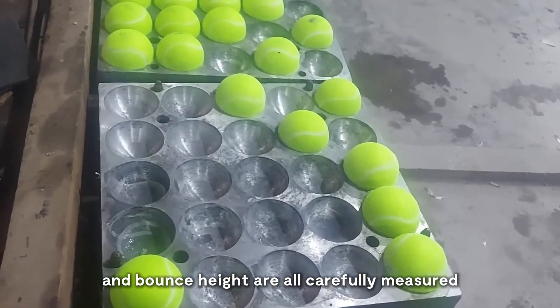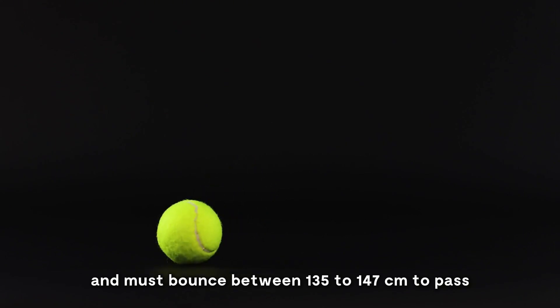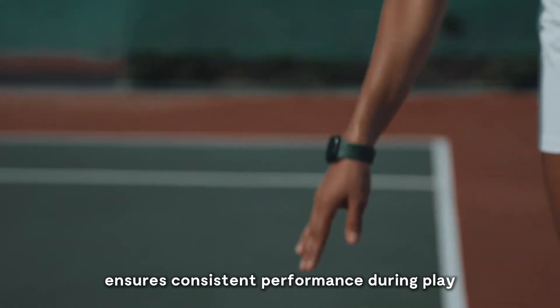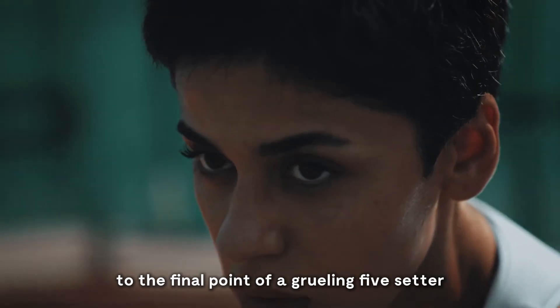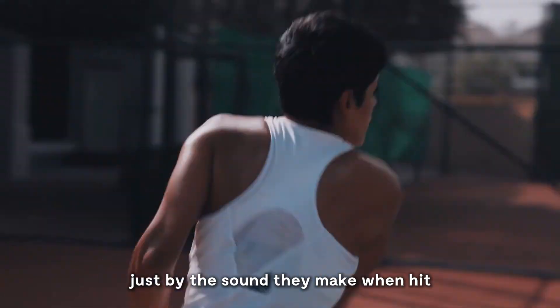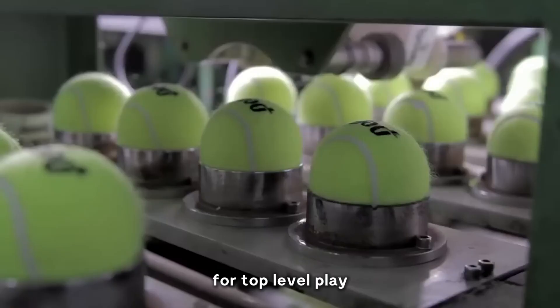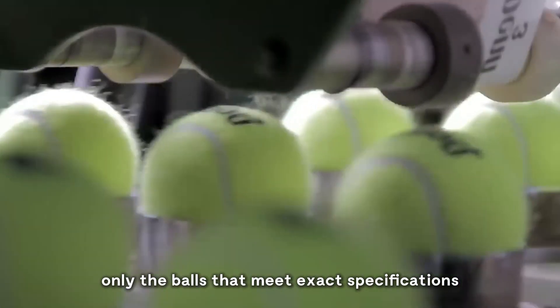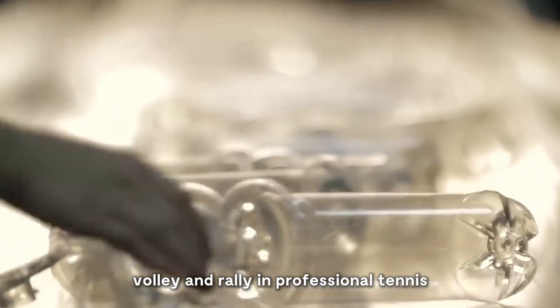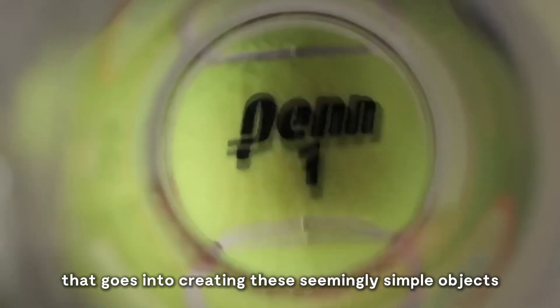Size, weight, and bounce height are all carefully measured to ensure each ball meets exacting standards. Balls are dropped from a height of 254 centimeters and must bounce between 135 to 147 centimeters to pass. This measurement ensures consistent performance during play, from the first serve to the final point of a grueling five-setter. Professional players can often tell the difference between balls just by the sound they make when hit. This sensitivity to the slightest variations is why the precise tailoring of tennis balls is so crucial for top-level play. Only the balls that meet exact specifications make it to the tournaments.